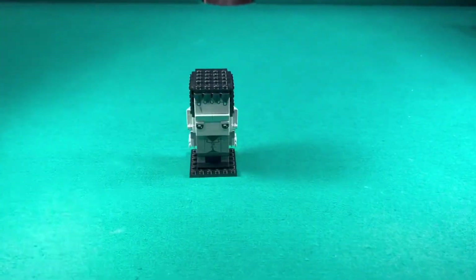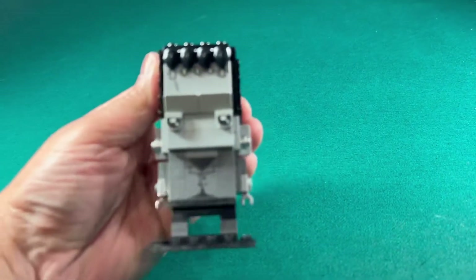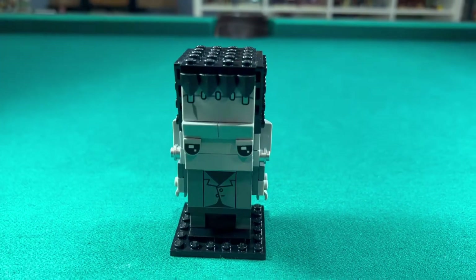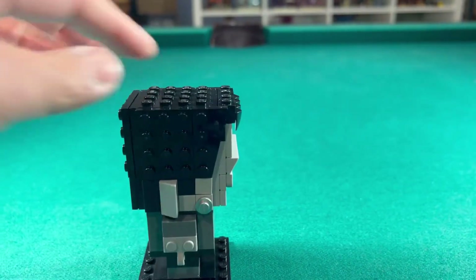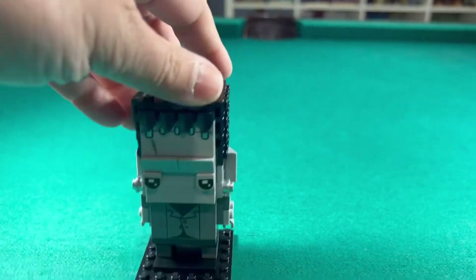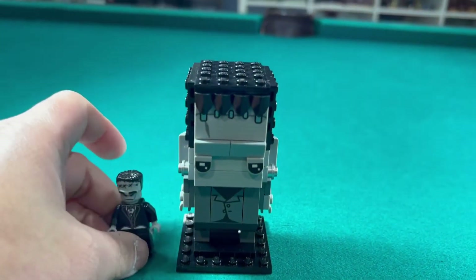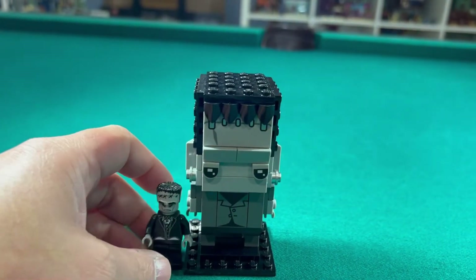Just finished another stop-motion build. This one is the Frankenstein Brickhead. It's pretty cool — I like the eyes. That's a new printed piece with sleepy eyes for Frankenstein. I'm not sure about the hair though; I would have liked it all tiled and smooth. I'm planning on putting this Frankenstein in my Monster Fighter section. I don't think it will fit beside the actual Frankenstein, but I can have it in the back somewhere.